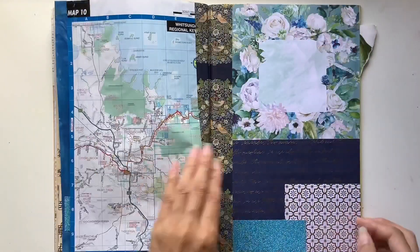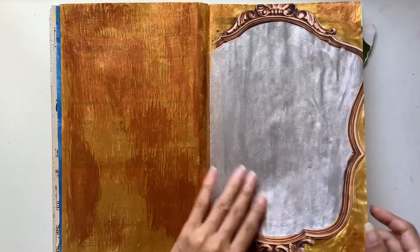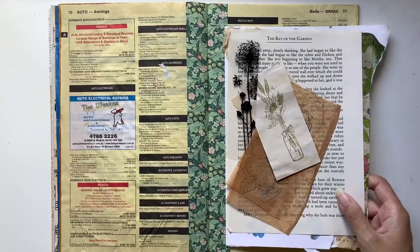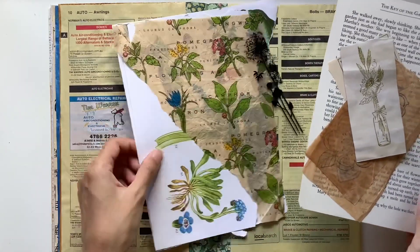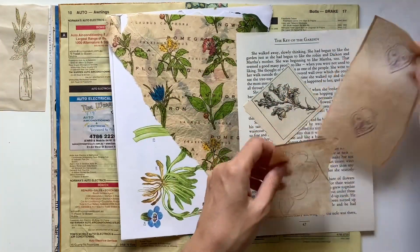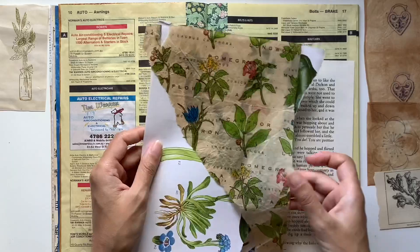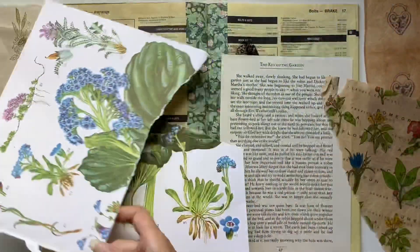Today our collage prompt is floral. This is definitely one of my favorite themes to work with in my journals and I've already prepared my page here. I've put down some floral washi tape — this is a William Morris design that I got from Washi Wednesday — placed down the center of the page spread, and then I have a whole bunch of different pieces to do with The Secret Garden.